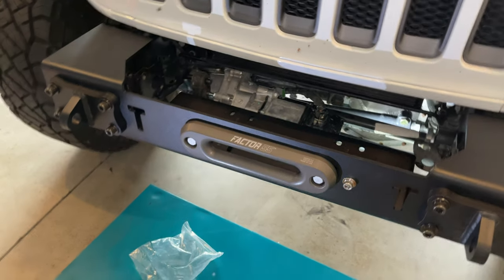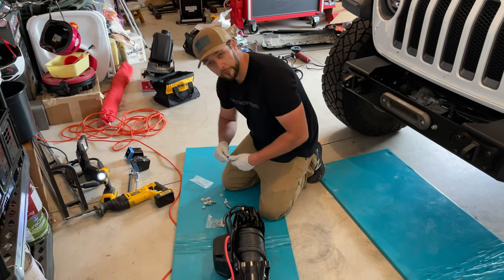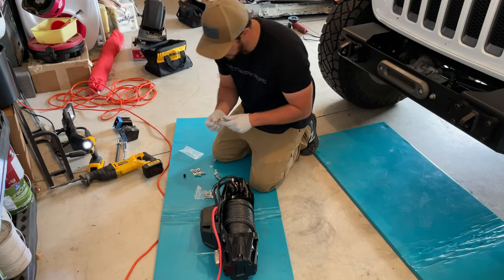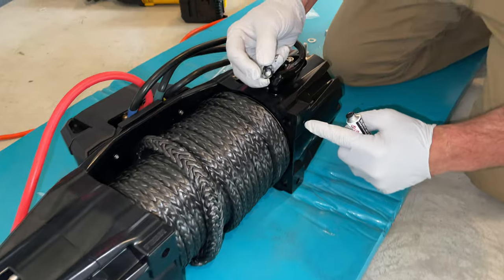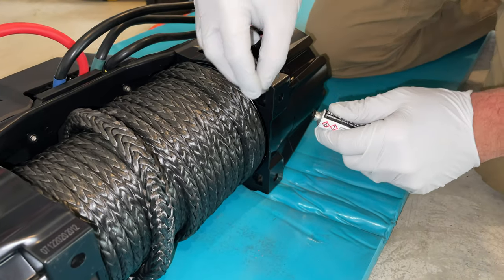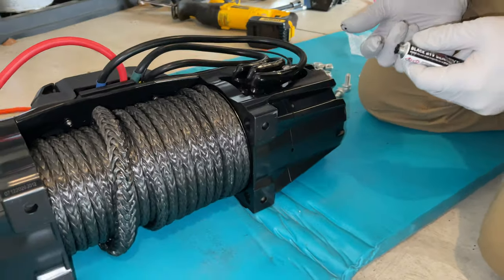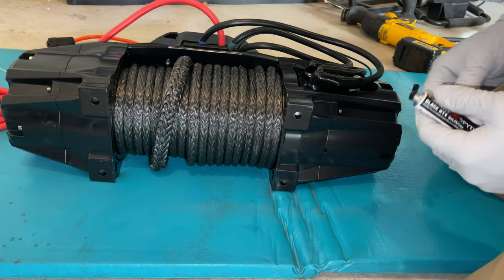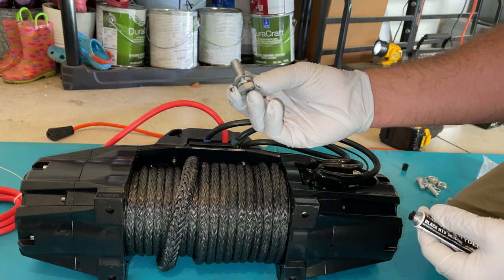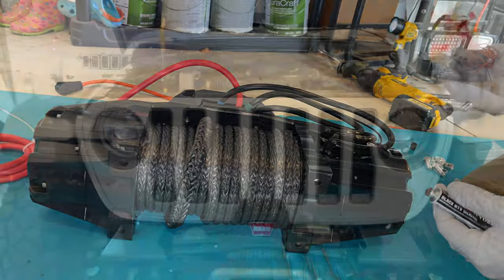Now we're getting the Warn EVO 10s winch mounting hardware ready. One little trick: put a dab of RTV on the nut where it's going to live in the bumper pocket — that keeps it right where you want it and prevents it from sliding around when you lift the winch up. Use the lock washer, regular washer, and the shorter hardware for this Quarter Pounder bumper. If you don't do the RTV trick, the nuts tend to slide out, which makes it a pain when you're up underneath the bumper.